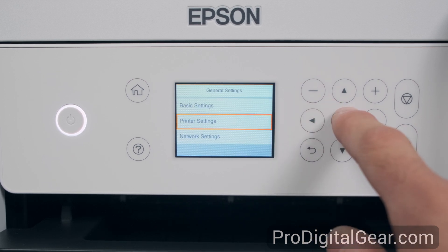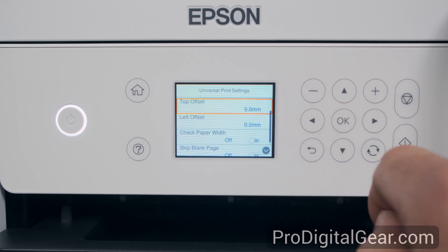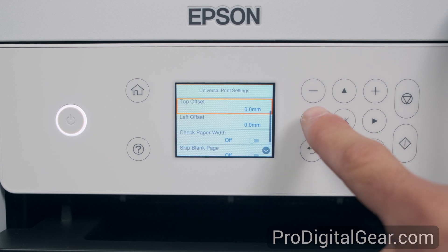Down in printer settings, we have universal print settings and PC connection via USB. In universal print settings we have top offset, left offset, check paper width, and skip blank page.